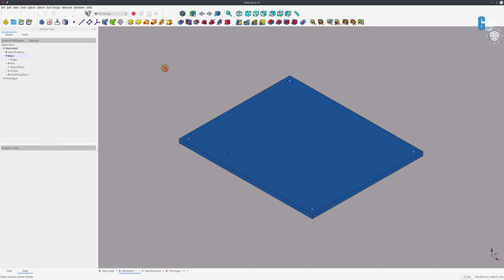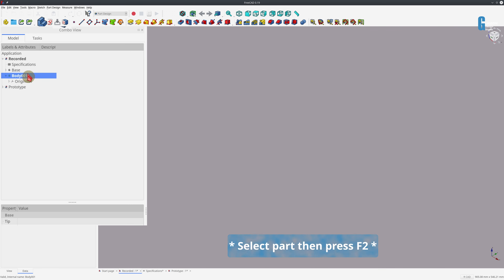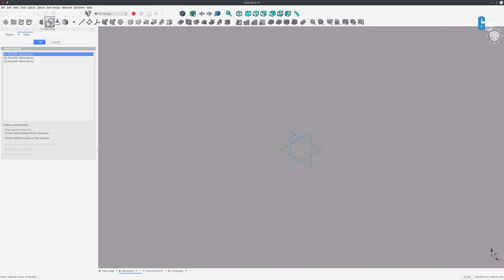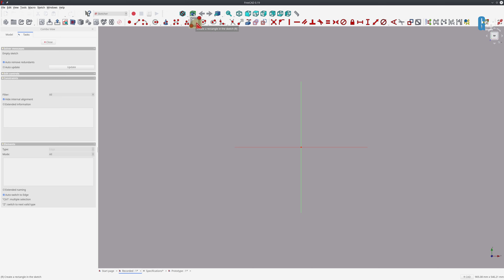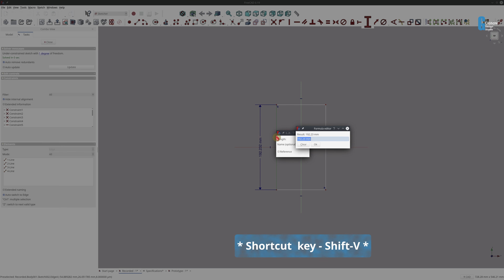It's much quicker to draw this up and use the multi-transform tool than it is to talk about it while you're doing it. Now we're going to do the sharpening stone bases. I'll hide the base of the sharpening stone holder, create a new part, and rename it to 'Chapton stone base'. We'll create a sketch on the XY plane, and to make it easier for assembly later I'm going to make it a vertical sketch rather than a horizontal one. It's going to be centered symmetrically on the plane, and we'll set the vertical and horizontal distance constraints.